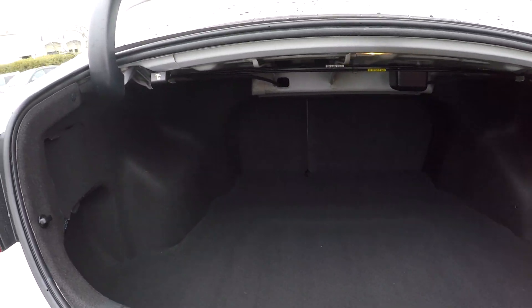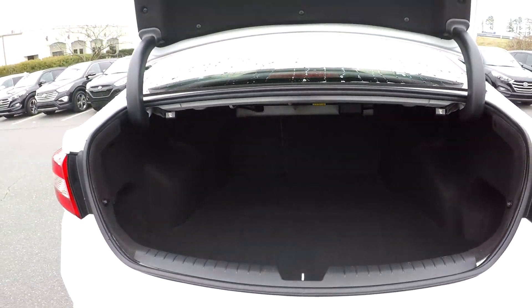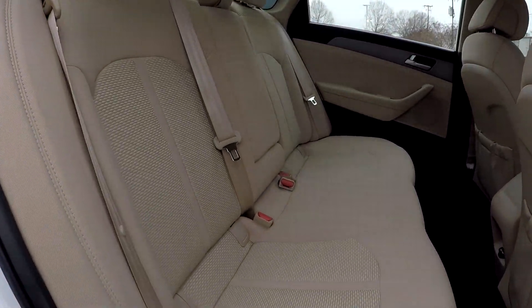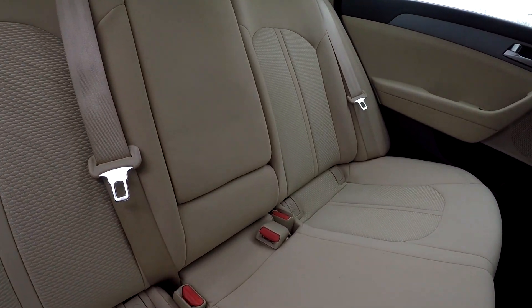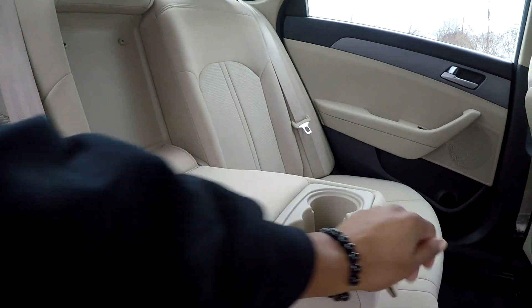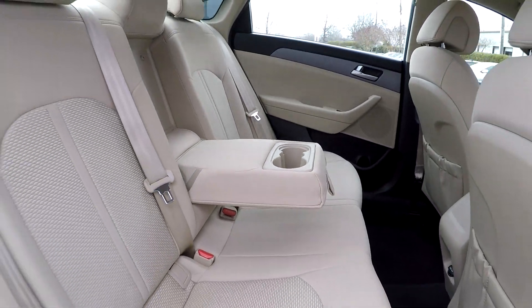Coming into your trunk area here, pretty good space. You do have seat release on both sides. Coming back to your back seat here from the passenger side, just giving you another view from another angle. Everything does look good back here once again. You can bring this down and see that you're going to have an adjustable armrest and cover there for you.